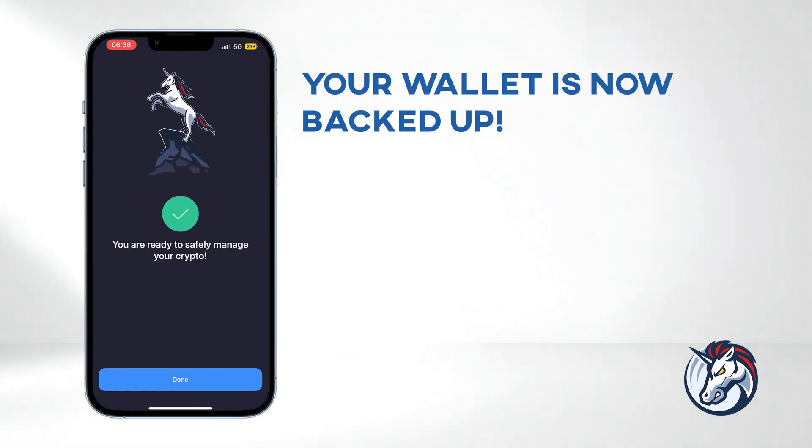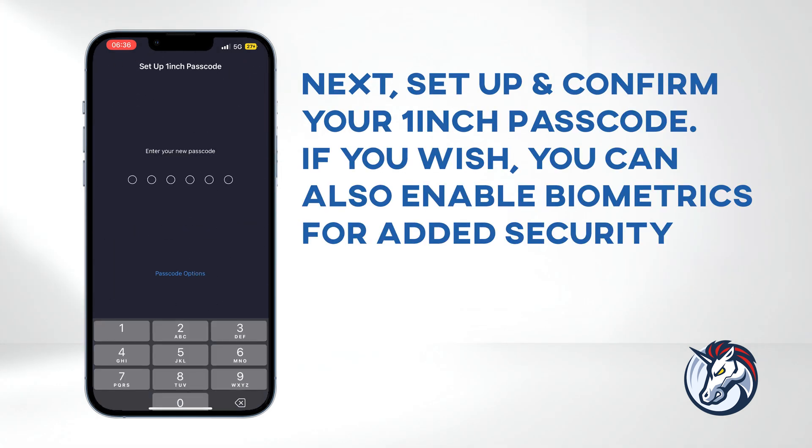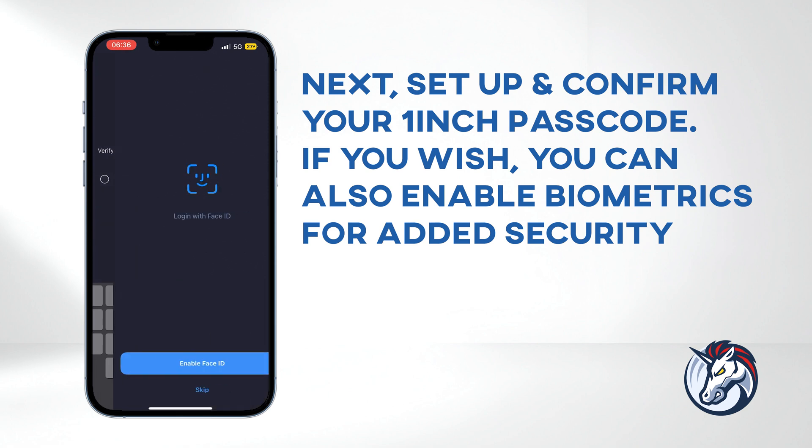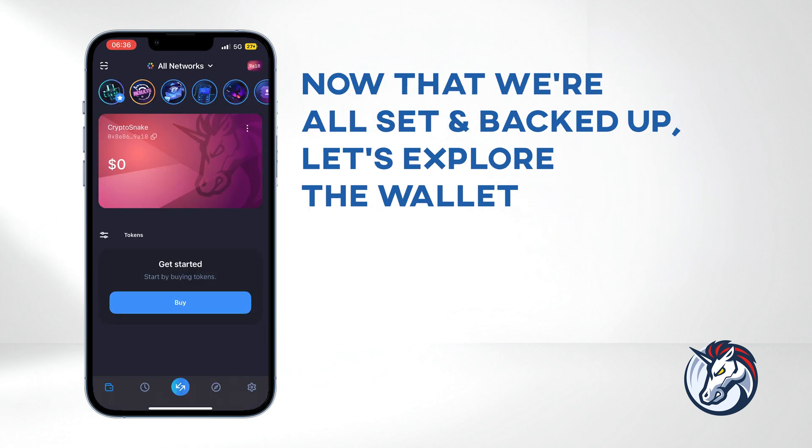Congratulations, your wallet is now backed up. Next, set up and confirm your 1inch passcode. If you wish, you can also enable biometrics for added security. Now that we're all set and backed up, let's explore the wallet.